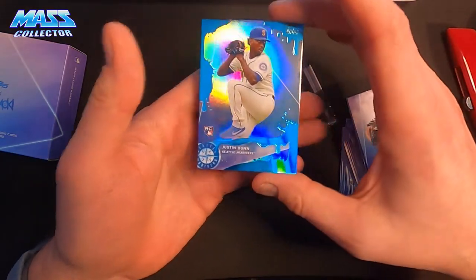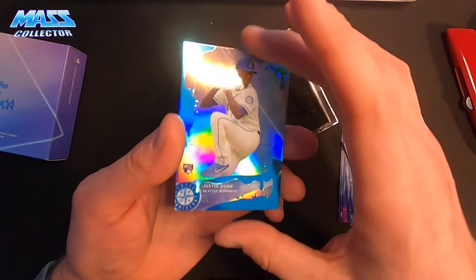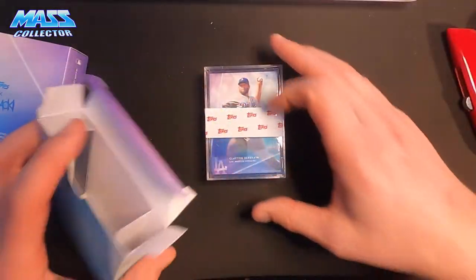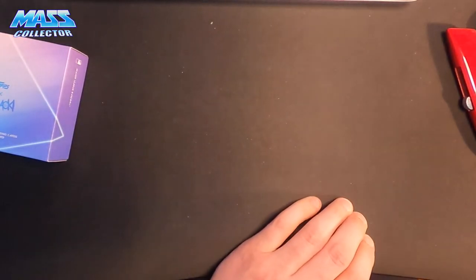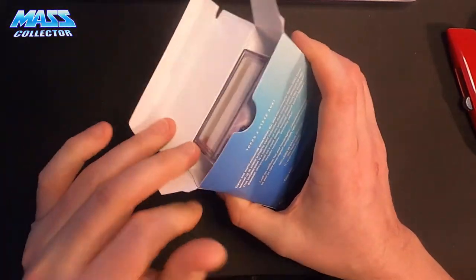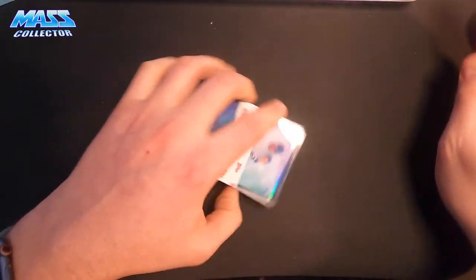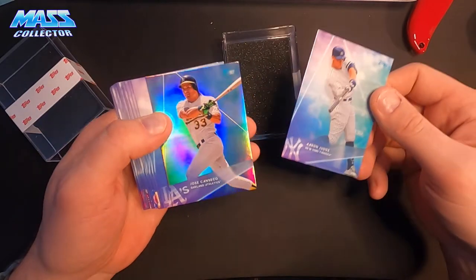We got a Justin Dunn rookie card out of 77. It would have been nice if that would have been a Louis Robert. Still, it would have been nice if they would have made all of these like a foil as the whole set, and then included the cake inserts as the parallels you would have got for every one, and just have different serial number parallels to do it. Jose Canseco foil.